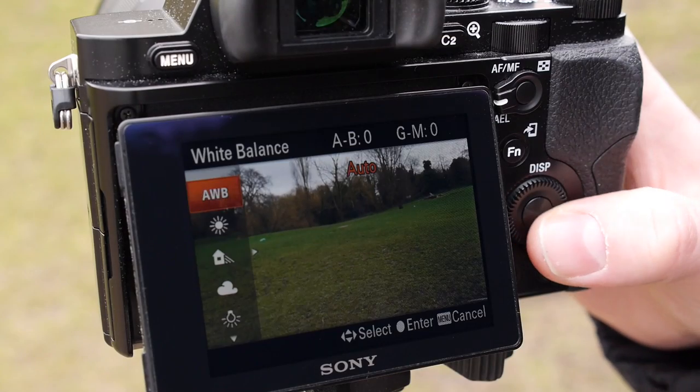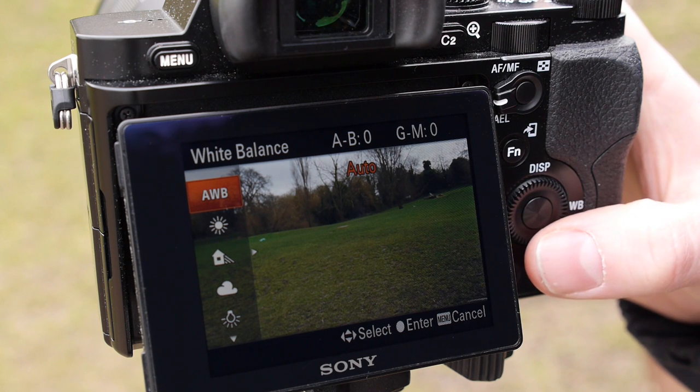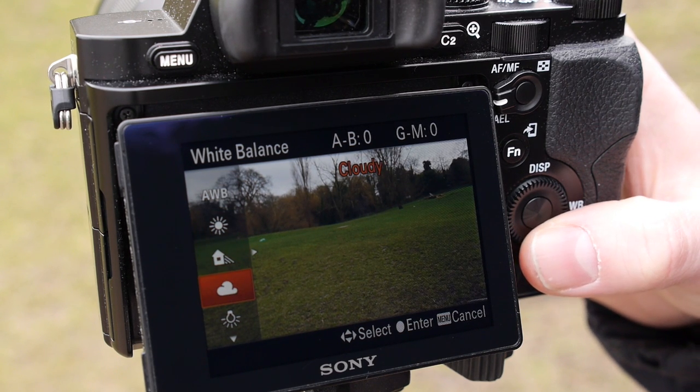Now find your white balance setting and make sure it's set to auto, which should be fine for most conditions. Cameras do tend to struggle in artificial light however, so if you're shooting indoors think about switching to one of the presets such as incandescent or fluorescent, which will help the camera out.